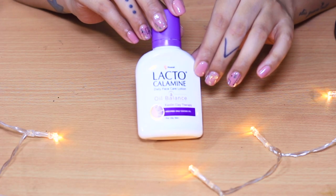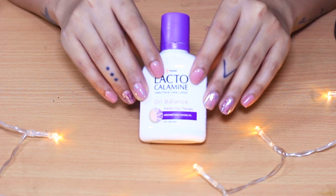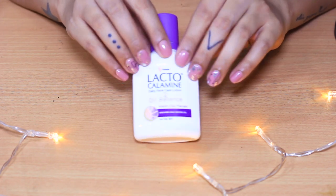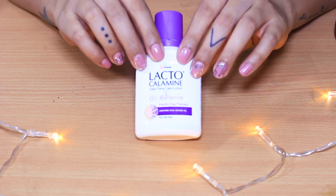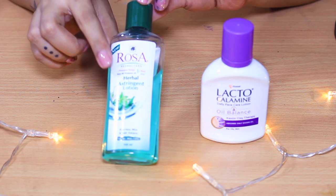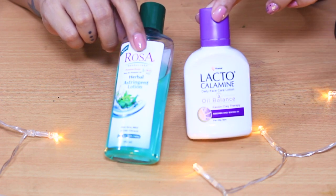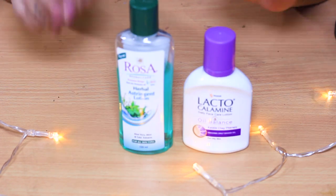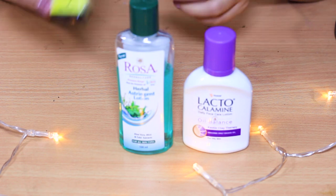The first product we need is Lacto Calamine lotion. You know it has two variants — one for oily skin and one for dry skin — but I opted for the original one, which retails for 128 rupees for a medium-size bottle. Next, we need a good astringent lotion; this one is from Ayur and you can get it at any medical or general store for about 90 rupees.